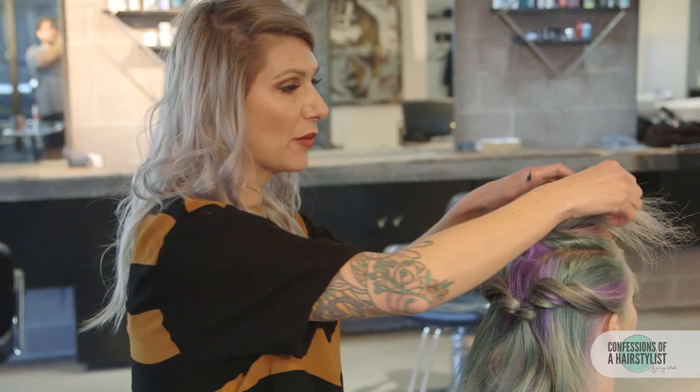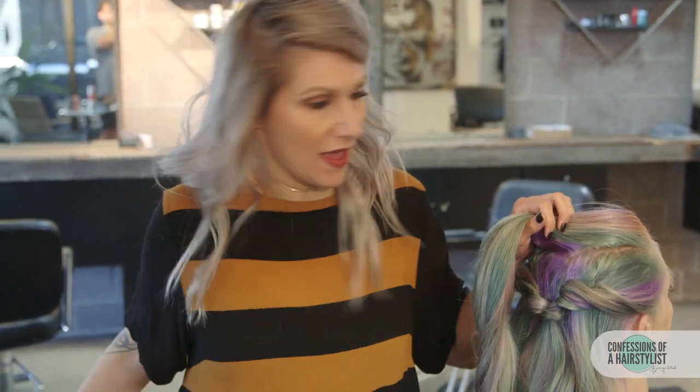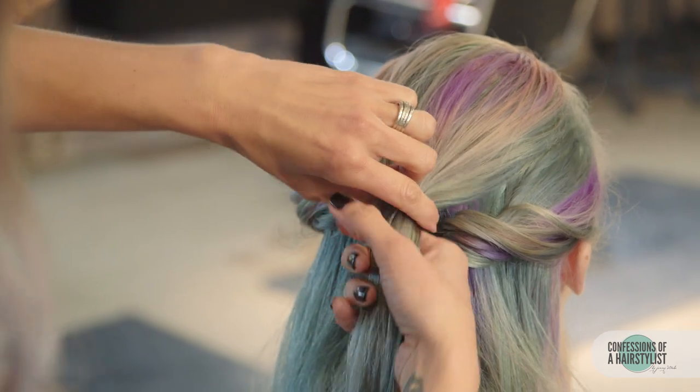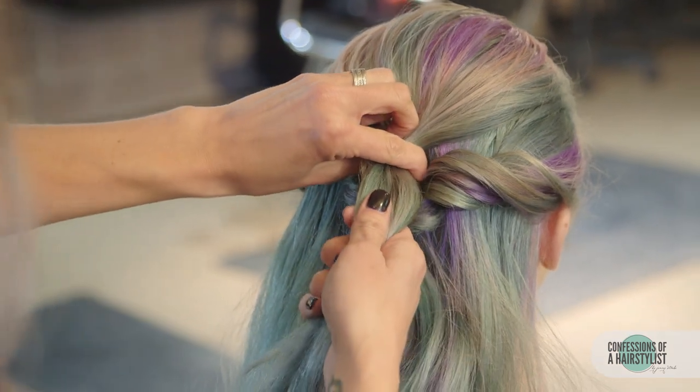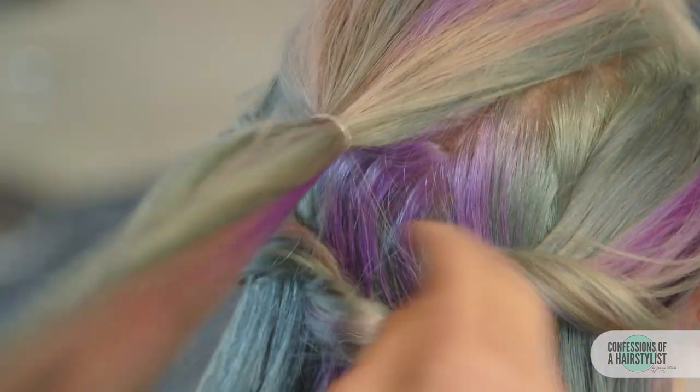Now we're going to go ahead and drop the section from the top and do the same thing. I'm going to have it a little loose-handed, securing our ponytail right through here, creating a loose ponytail, then we're going to be doing our topsy-tail technique.